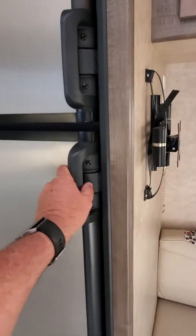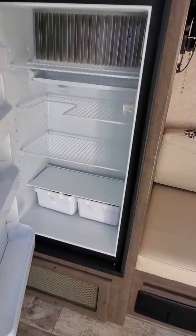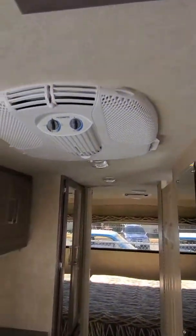We've got the Dometic 6.3 refrigerator with the freezer on top and all kinds of storage for your food. We've got our Dometic thermostat and Dometic air conditioning right up top.